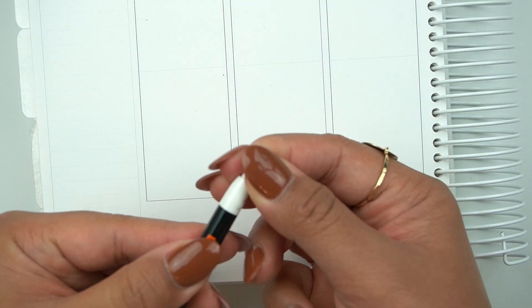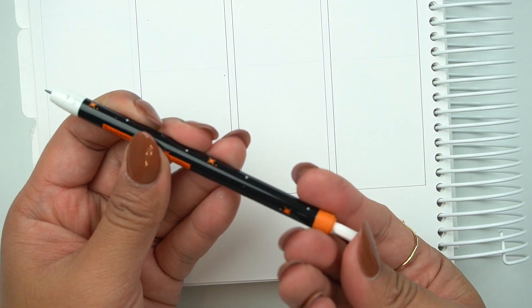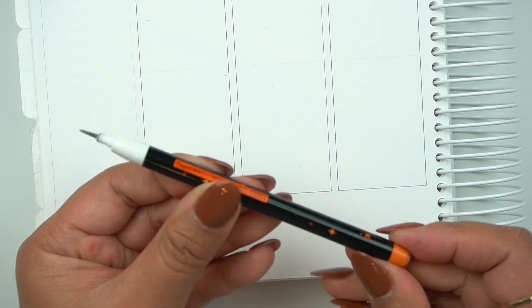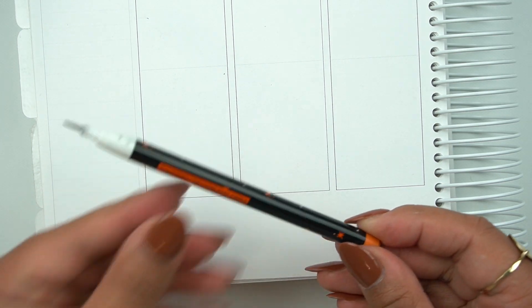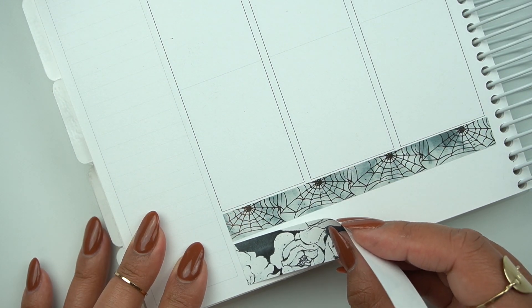Super random fact — I actually had a little kid give this to me when I was handing out candy. Tell me this is not super nostalgic. Do you guys remember these pencils? I remember them and when I got it I freaked out. I just wanted to share it since we love stationery around here.